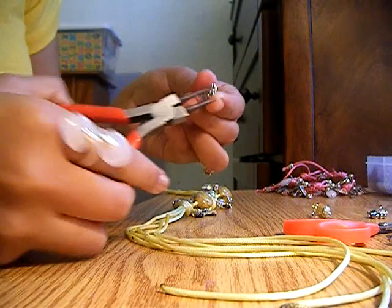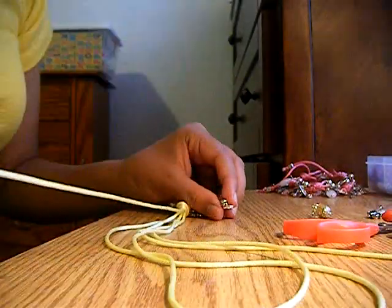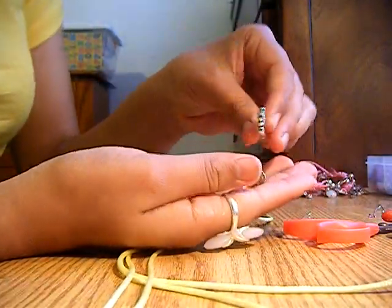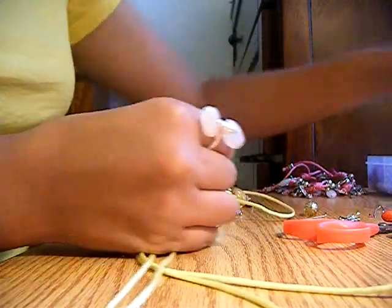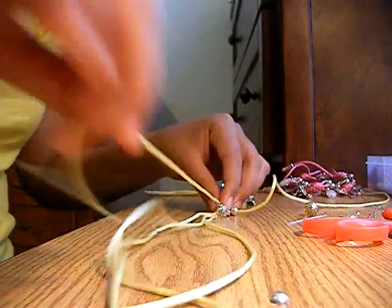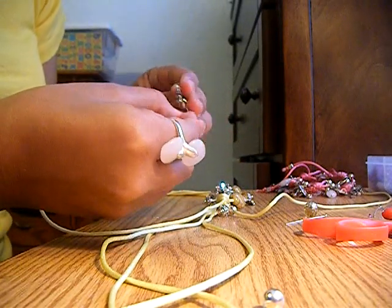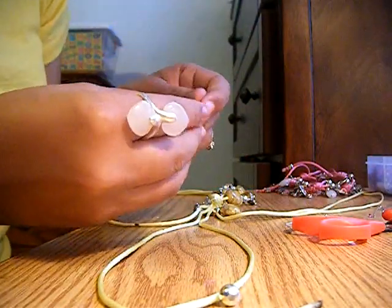You'll end up with something like a key ring so you can slip it in easier and it'll hang longer. I have several beads here — you can use different sizes of charms and beads. These ball beads are very cute. You just stick them in and keep adding here and there to the different strings. Don't skip a string because it'll look a bit weird.